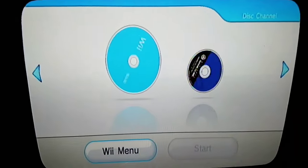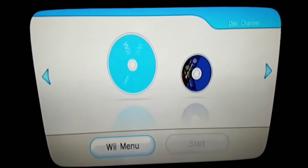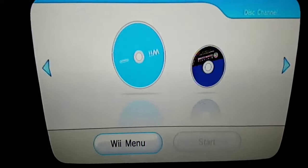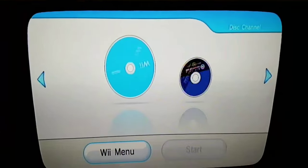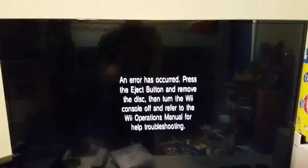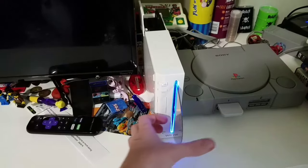We have Assassin's Creed for the PS3. Let's see what it does. I can hear it reading in there. I can hear it skipping a little. Then I get the message: press the eject button, remove the disc, then turn the Wii console off, and refer to the Wii operations manual for help troubleshooting.